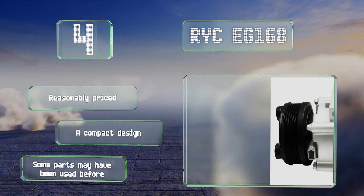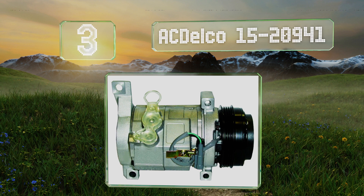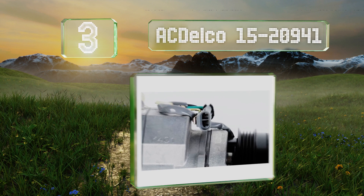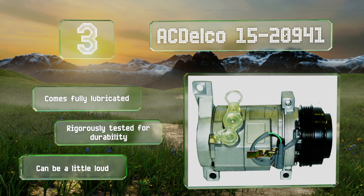Nearing the top of our list at number three, the AC Delco 15-20941 was designed to be an aftermarket replacement for Buick, Cadillac, and other General Motors vehicles. It meets original equipment manufacturer standards and has a bolt-on mounting mechanism as well as a smart clutch assembly for engagement. It comes fully lubricated and is rigorously tested for durability, but it can be a little loud.